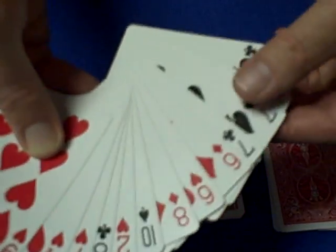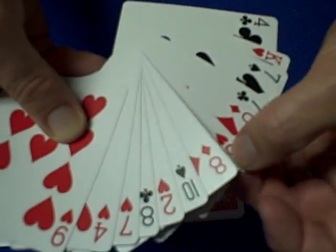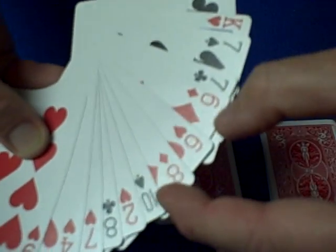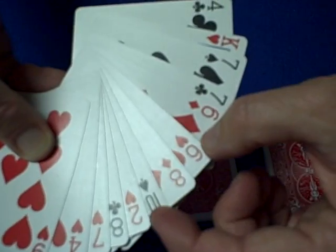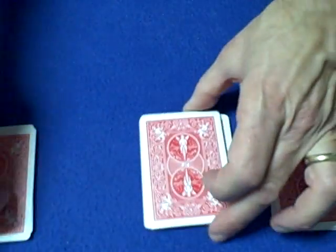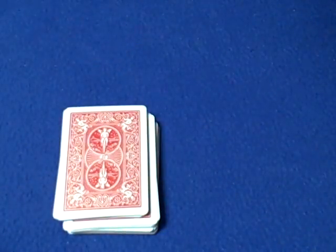When they tell us their card is in this pile, we know it's one of three: the six of hearts, eight of diamonds, or ten of spades. In this case it's the eight of diamonds, and it could be one of these two for an alternate finish to the trick. We close it up, bury it between two piles, and put the third pile on top.